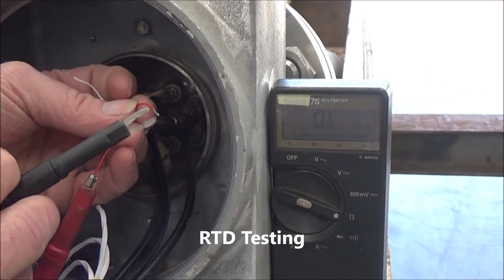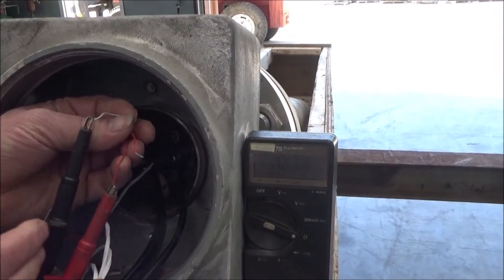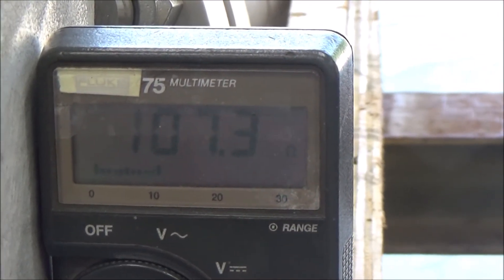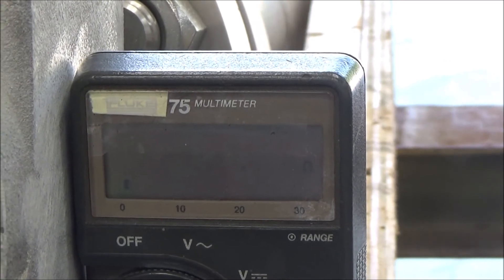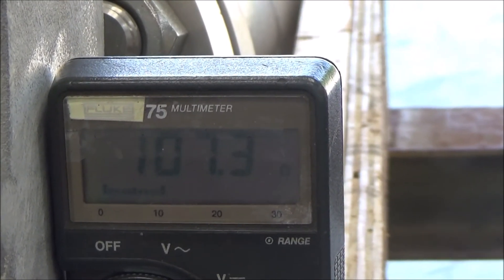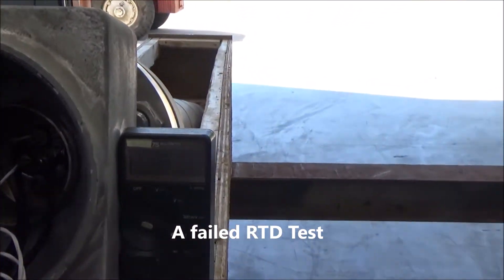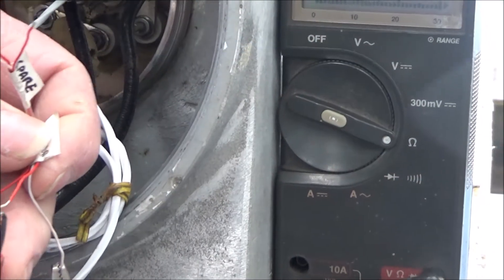You can test the RTD with an ohmmeter. There are three wires: red, red, and white. Red to red should be zero to two ohms; red to white should be about 110 ohms on both. You can also wiggle the wire near the junction and see if there's a short while you're measuring it. Here we test a failed RTD — the red to red is still about two ohms, however the red to white on both cases is infinite.